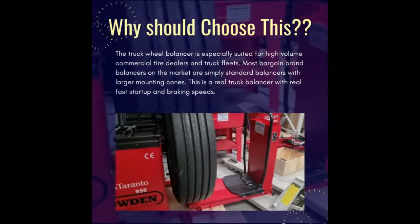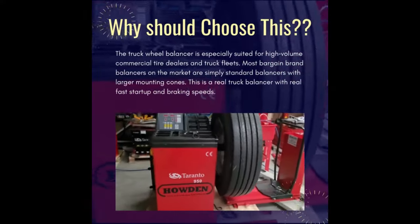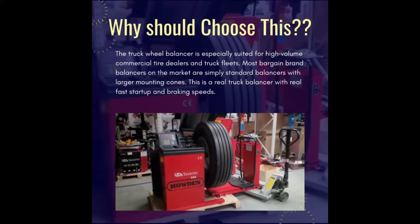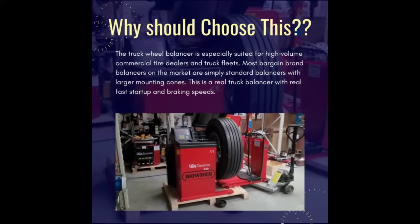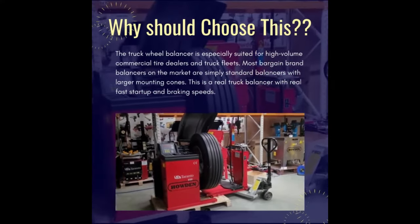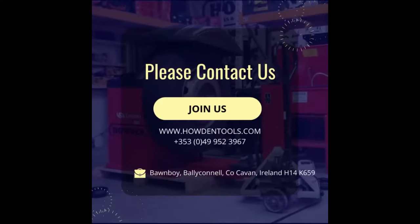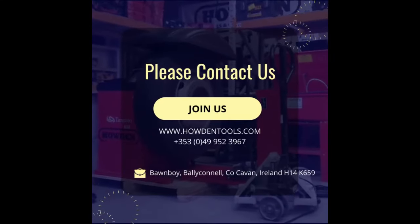The features of this machine are: it is suitable for tires of truck and bus; memory of measured data and error indication function; various balancing modes for different tires; equipped with a brake pedal function to locate the imbalance point accurately; and a pneumatic tire lifting platform that can mount tires conveniently and balance various big tires easily.